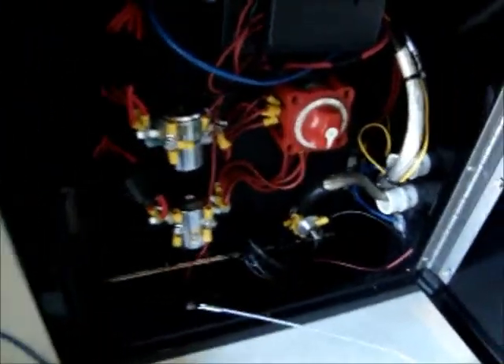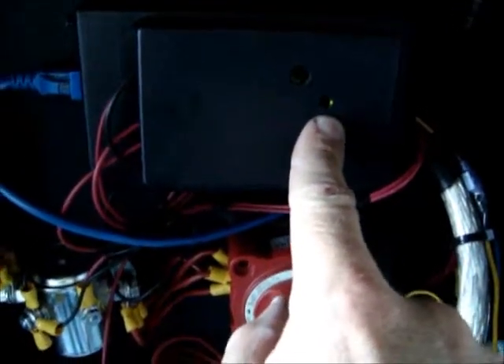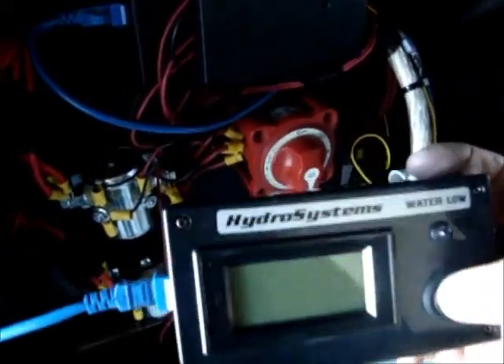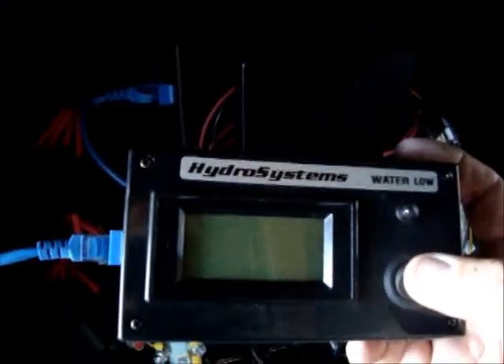When you have hooked up the system to the power, make sure that you turn it all the way on — position one and two — so that both parts of the unit are running, all eight cells. You can see the green light is illuminated, so the system is on. You can now go inside the passenger compartment and turn on the control unit. When we turn it on, of course there is no water in the bubblers right now, so the water level alarm will go off.